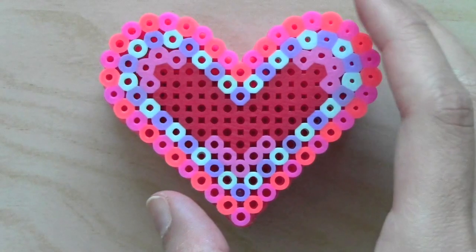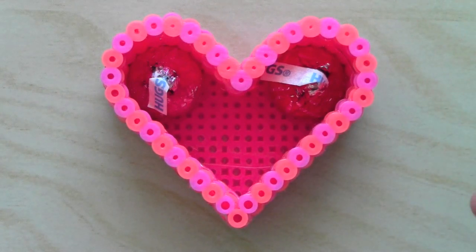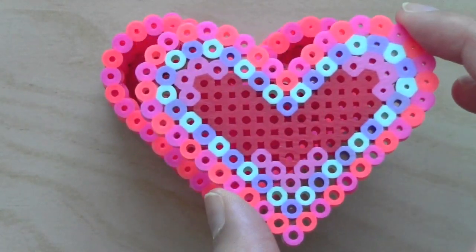Hey guys, you're watching CutieCrafts and while I'm eating this chocolate, I'm going to show you how to make this cute little 3D heart-shaped Valentine's Day box.